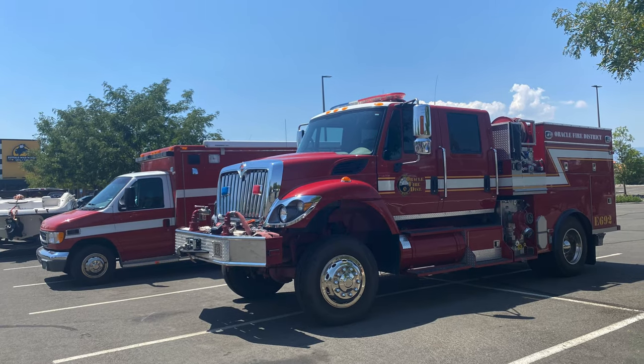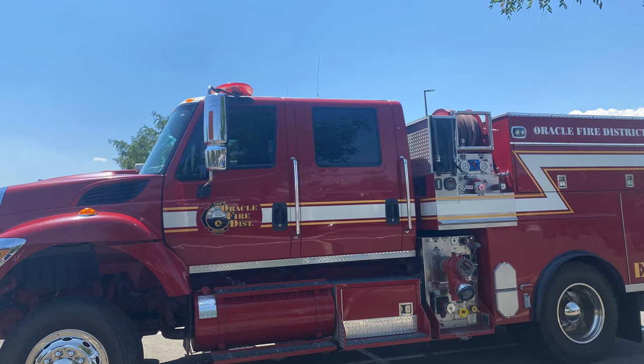Welcome back to the channel everybody. We're about to go over a Type 3 fire truck from when I met up with my buddies when I crossed through Reno, Nevada. Let's hit it.